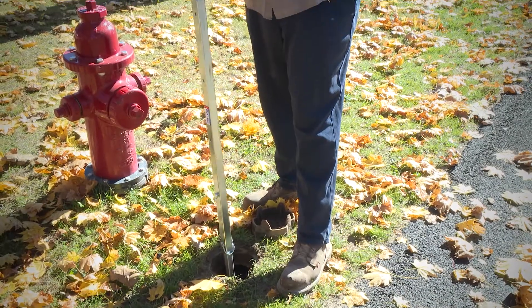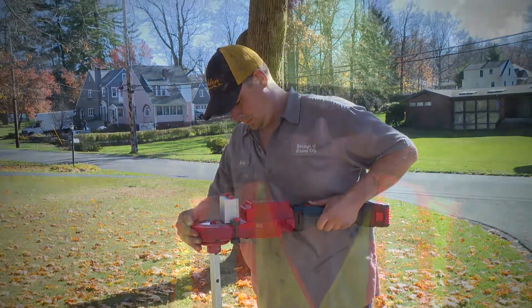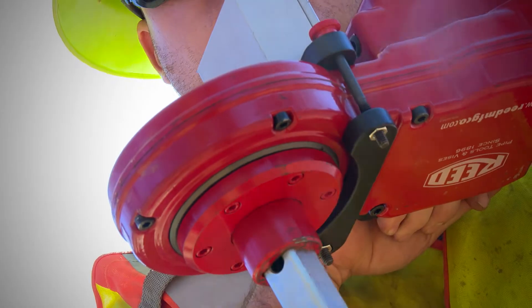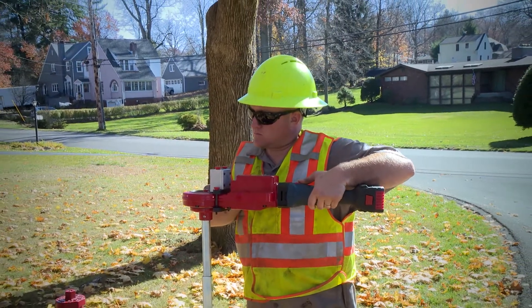We were operating a six-inch hydrant valve and exercising our valves through the town. We have an old machine that doesn't come out of the shop — it's very cumbersome, very difficult to carry around. Obviously this one's very portable, very easy. It's lightweight compared to ours.